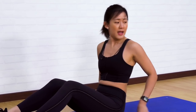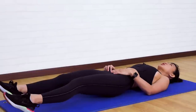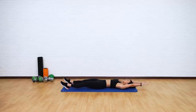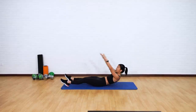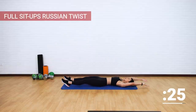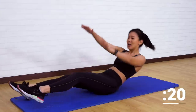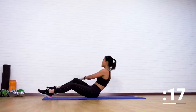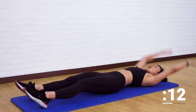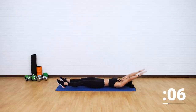Lie flat onto your mat. It's going to be a full sit-up with a Russian twist. Extend your arms all the way, crunch up, twist to the side, down, up, and twist. It's very important that you twist your body and lift your knees up. All the way — crunch, extend, and up. Look the opposite side. Breathe out as you come up. Remember to slowly lower your body back down — do not just collapse. Engage your core muscles.